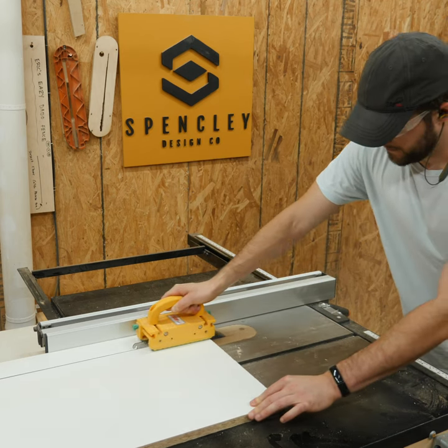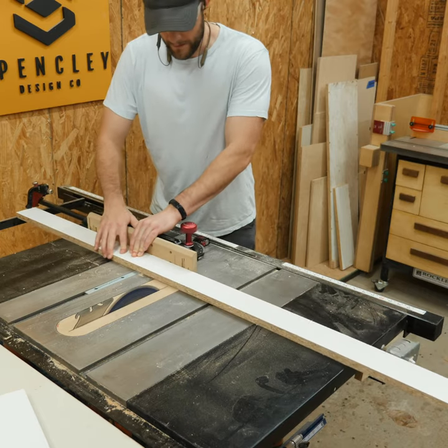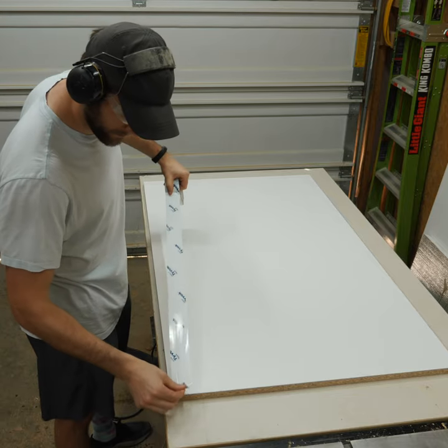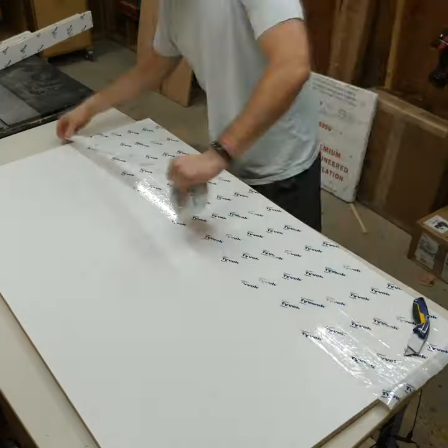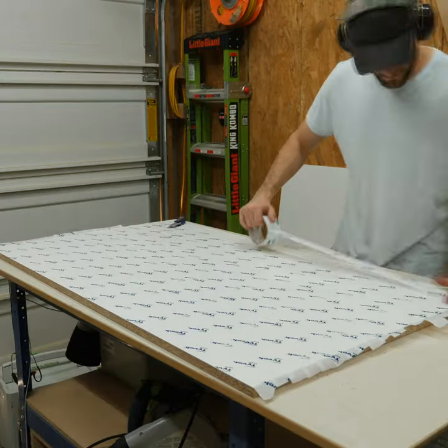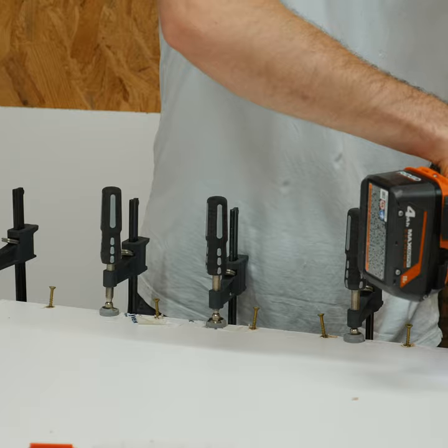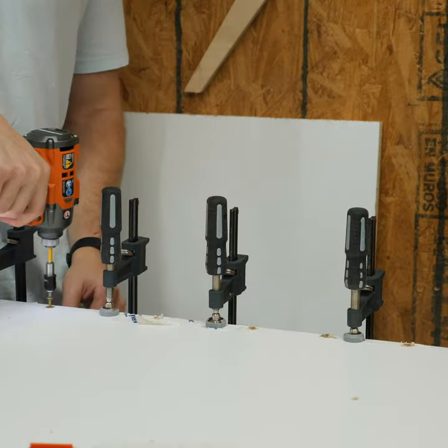Anyway, to hold all the epoxy in, I started building up an epoxy form out of melamine. And to make sure that there was zero chance the epoxy accidentally fused to the surface, I covered everything with this waterproof sheathing tape. After pre-drilling and countersinking, I could fire in a few screws to help pull the mold together.